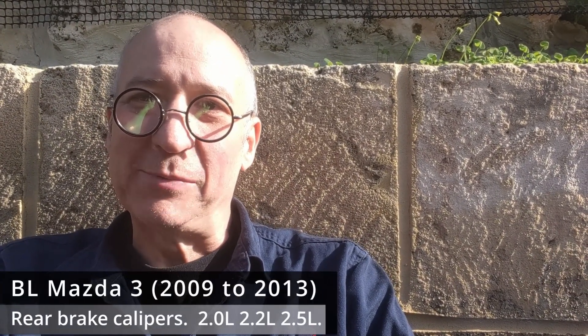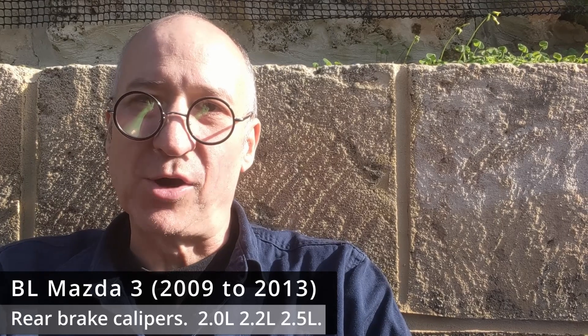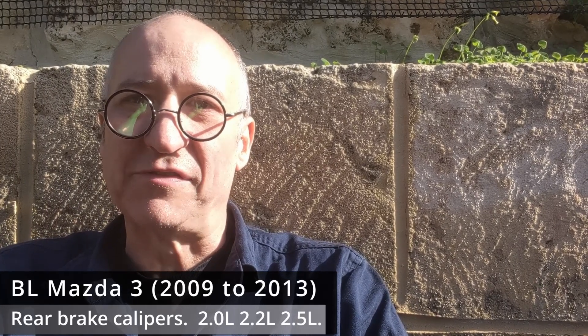Hello there and welcome to this video from Paul in Perth. Today we're going to be looking at the rear brakes on both the 2.0 litre and 2.5 litre BL, because we're going to find out: are the calipers the same or are the calipers different? I know from previous experience that the front calipers are different - the SP25 has bigger calipers - but I don't know whether the rear calipers are the same or different, and I'm about to find that out.